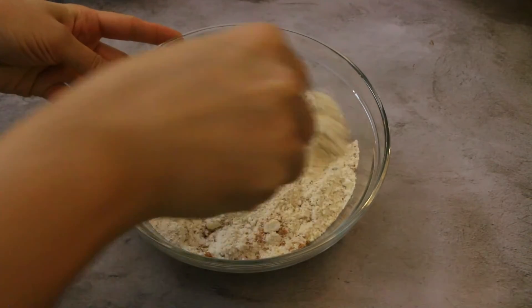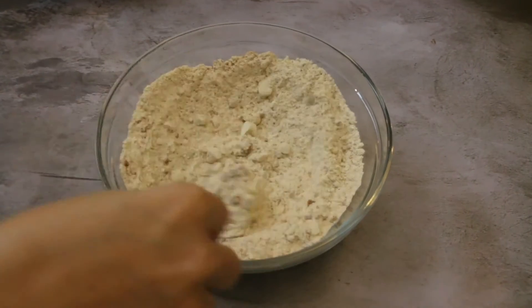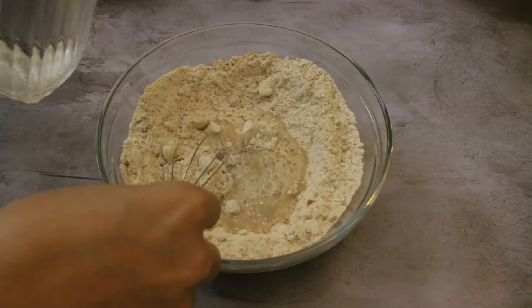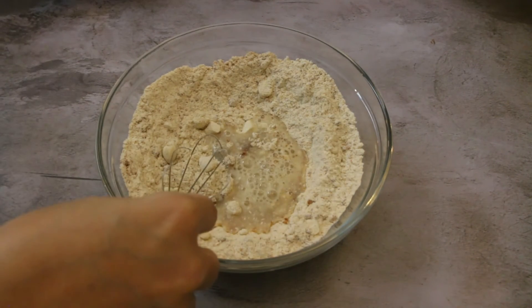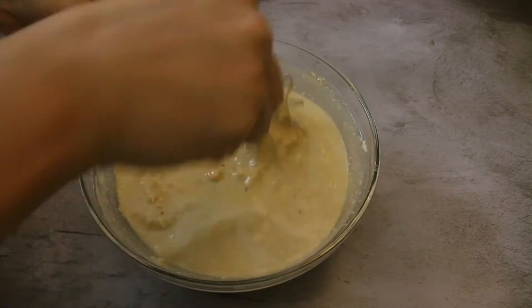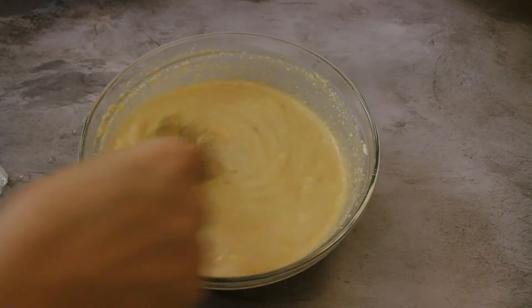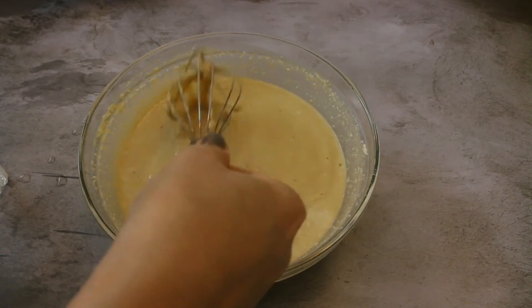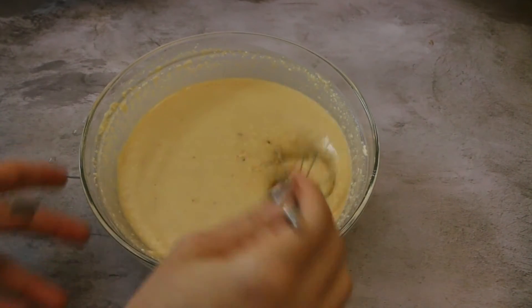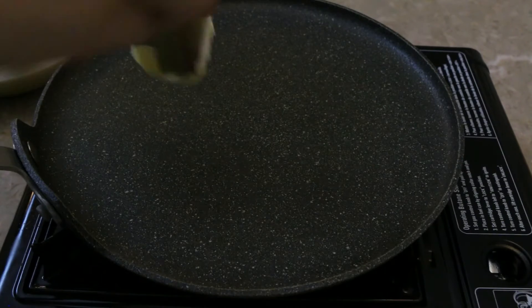Mix the dry ingredients first and slowly add some water and mix the batter. Alternatively, you can also use some almond milk or cashew milk if you like, but water would just do fine. We're looking for a thin batter to make our crepes, and the consistency looks fine now. Let's make the crepes!